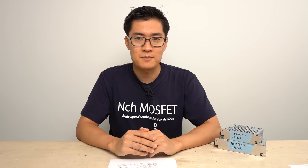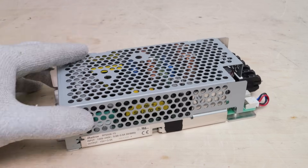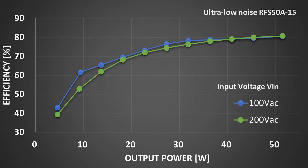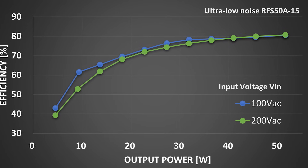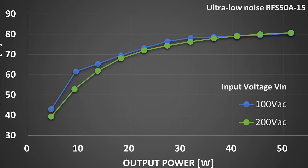I also measured the efficiency. The ultra low noise power supply has a maximum efficiency of 80%. Considering common switching power supplies operate at around 90% efficiency, the ultra low noise power supply's efficiency is a little low — this is due to the circuit inside. However, it is still significantly more efficient than a linear power supply, which usually operates at around 50% to 60% efficiency.